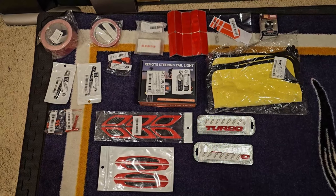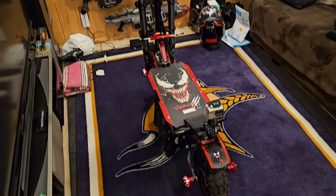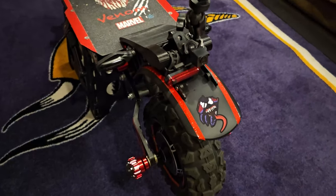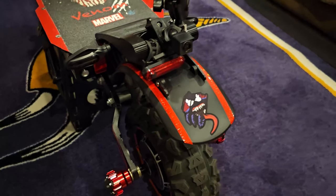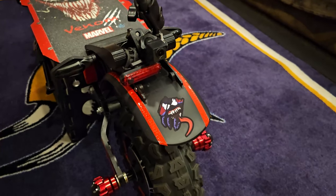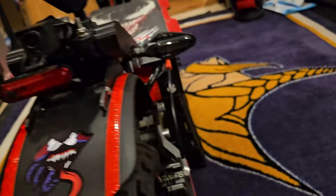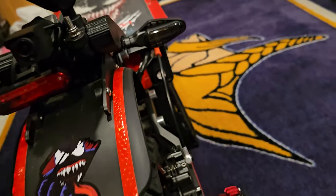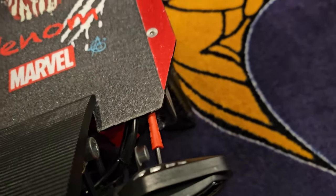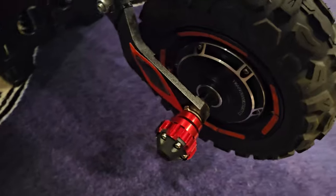Alright, RAF gang, we got all the accessories hooked up — let's do a closer look at the new additions. We got the reflective light strip on the back fender, we got some strips on the back there, and we got those little wire protectors there, with some more reflective strips on the side.